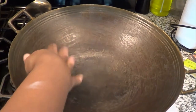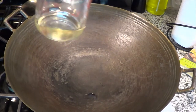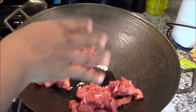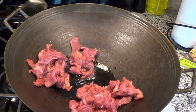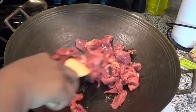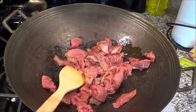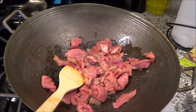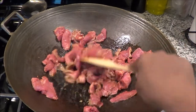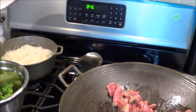Alright guys, so we got the pan over here getting hot. I got my broccoli ready to be tossed in after the meat is done. I'm gonna pour the canola oil in the pan — you can tell it's ready. I've already seasoned my meat, so we're gonna put it in just like that. You don't stir it completely in the grease right away; you kind of want the pot to get hot first. Let me turn the heat up a little bit and we're gonna fry this meat.